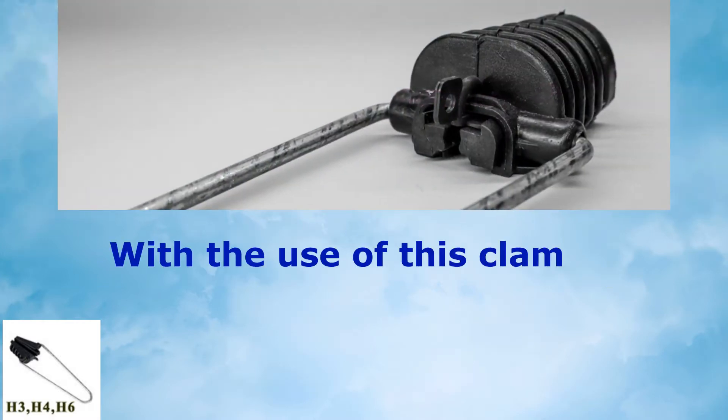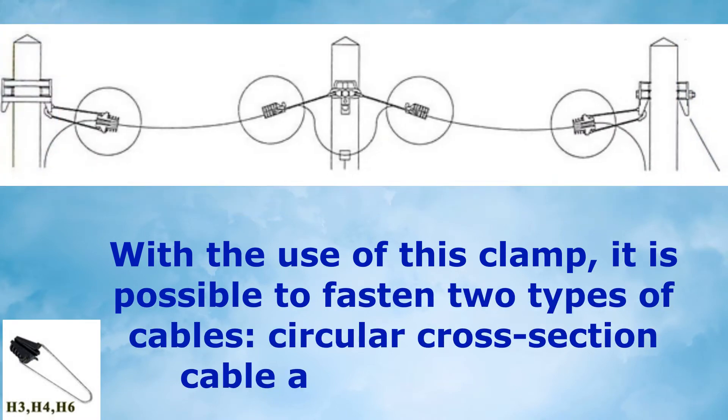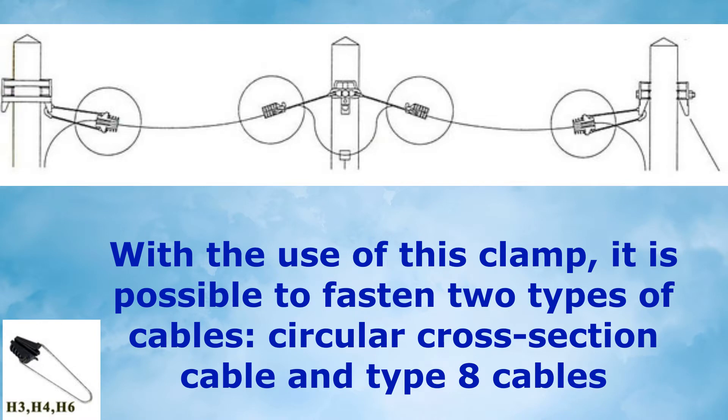With the use of this clamp, it is possible to fasten two types of cables: circular cross-section cable and Type-8 cables.